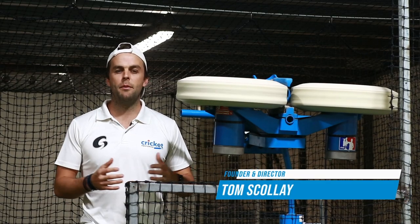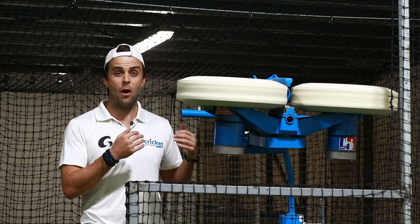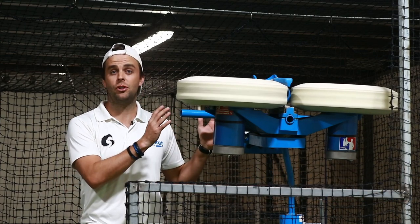G'day legends, my name's Tom Scolet, former professional cricketer and founder of Cricket Mentoring. Today I'm going to talk to you about how I think you should be using the bowling machine properly.